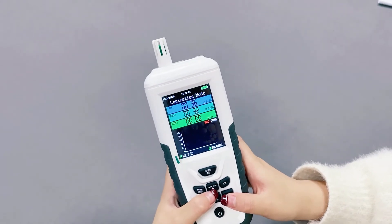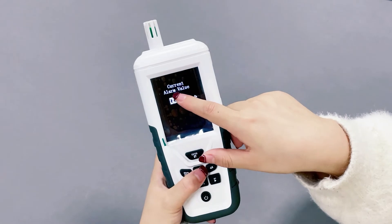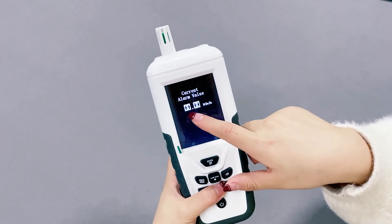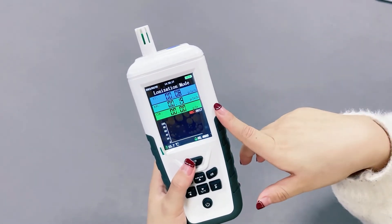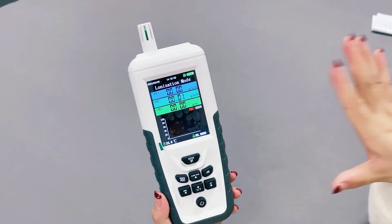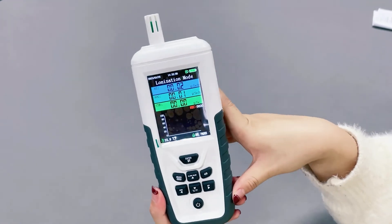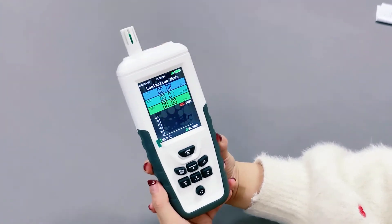If you want to turn on the indicator, you can click the button. And there will be ongoing monitoring, so you can click on the data button. It is very helpful for yourself.